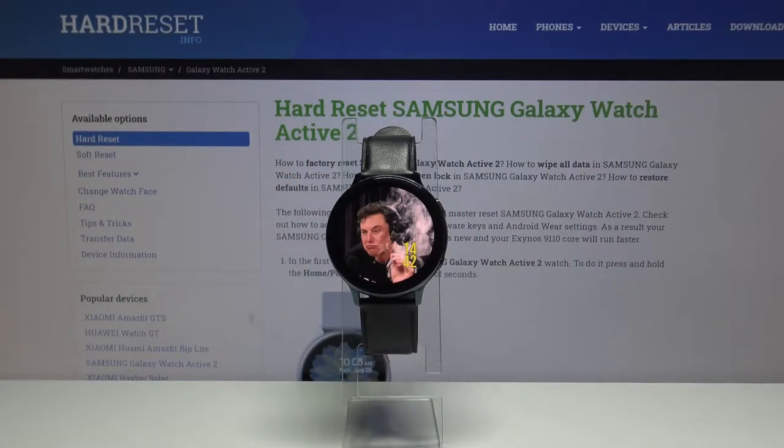Welcome! In front of me I have Samsung Galaxy Watch Active 2 and I'm gonna show you how to take a screenshot on this device.